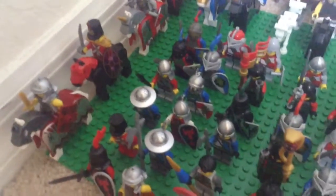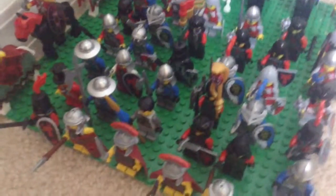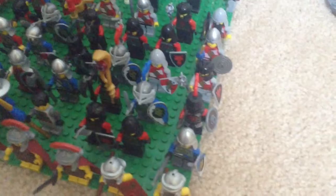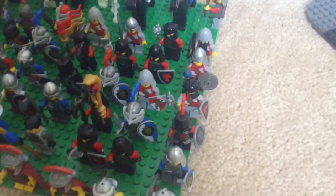In the row behind them we have a random archer with no bow, a civilian with a helmet, sword and shield, an axeman, another axeman, a heavy armored knight and another heavy armored knight.